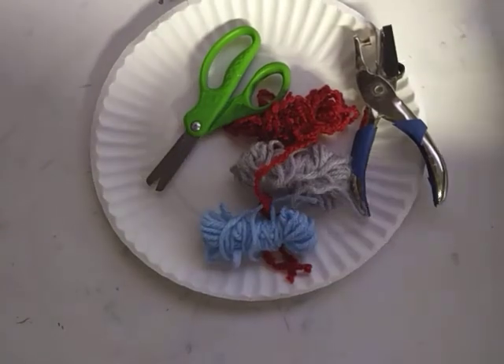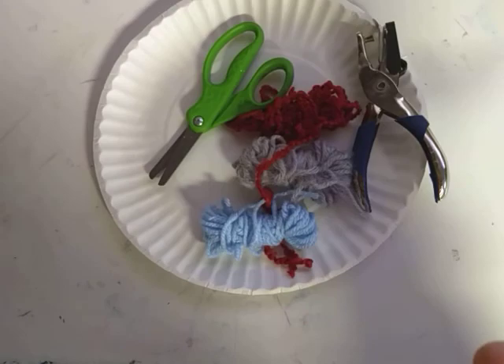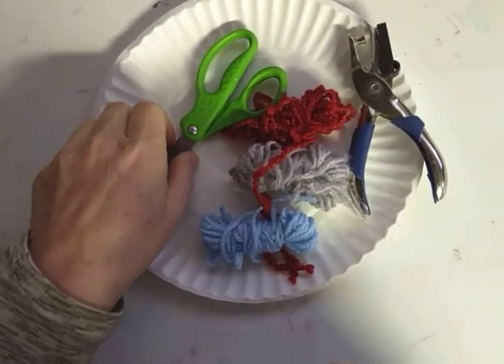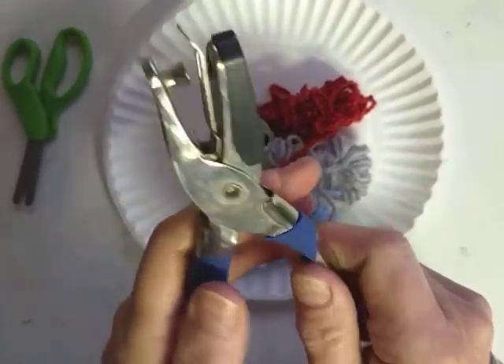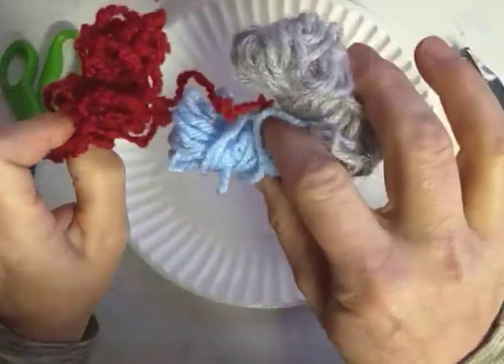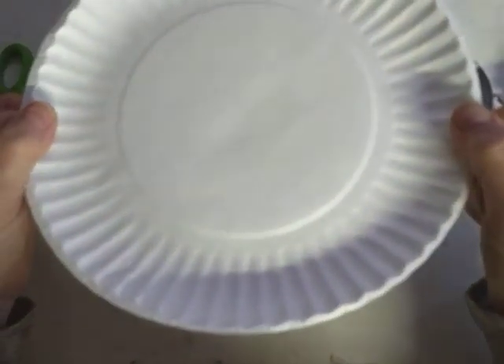You guys have seen some of my crafts. I try to work with something that we all probably have at home. If we don't have it, the neighbor has something. To make our jellyfish, we need our scissors, a hole punch, or a way to make some holes. We are going to need some yarn and a paper plate.